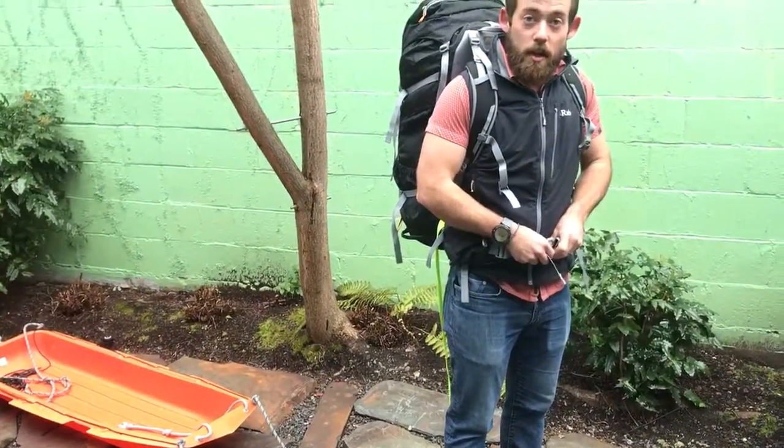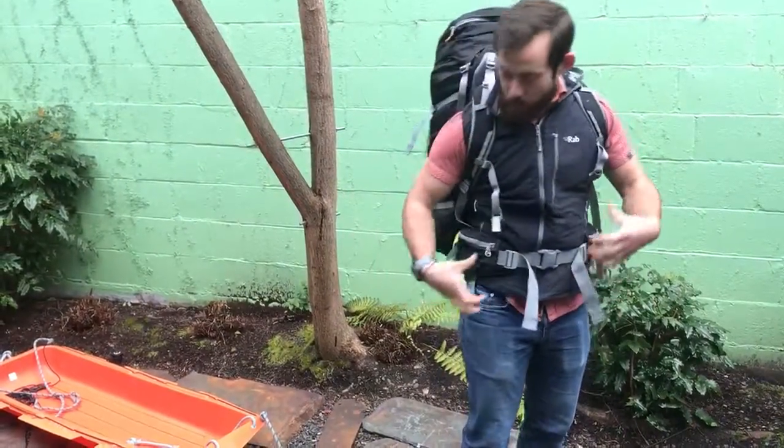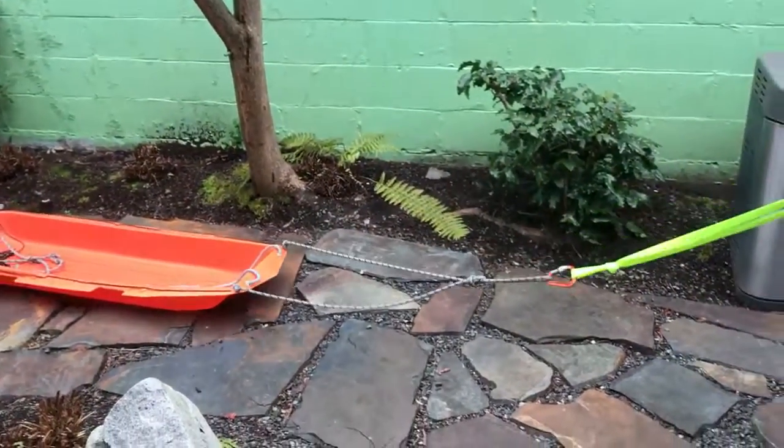Once you start pulling, you want to make sure your hip belt is nice and tight. That's going to make the weight of the sled pull well through your legs as opposed to on your shoulder. And then you can start walking like that.